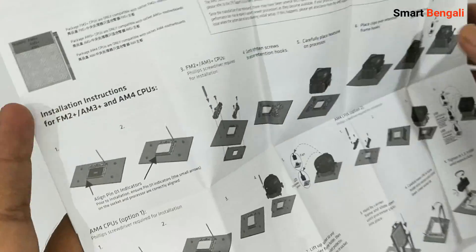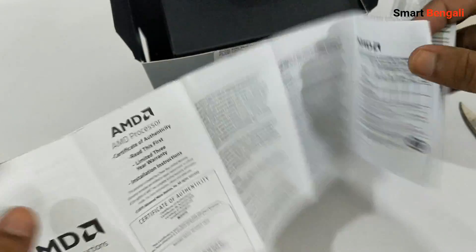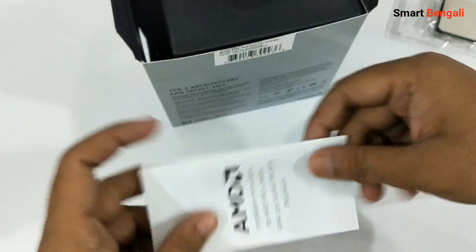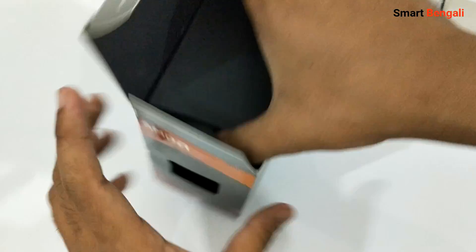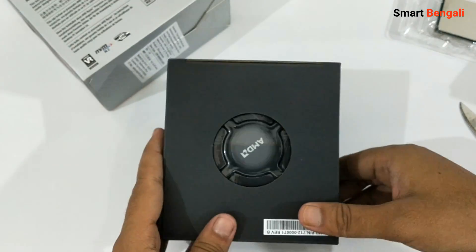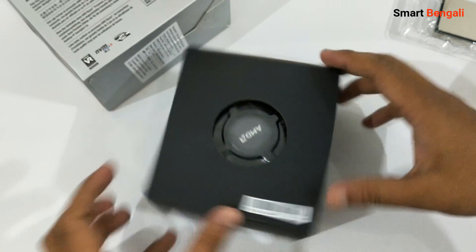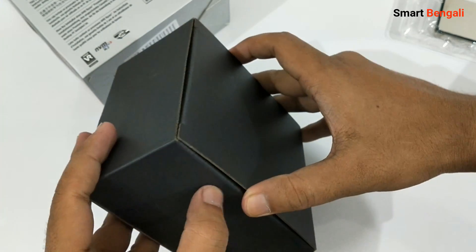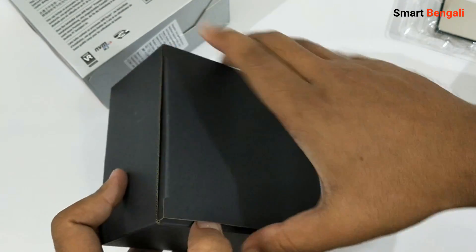There are some easy-to-understand diagrams here. Don't worry — I will show you how to install this CPU on your motherboard. Now let's check the CPU cooler which came bundled with the CPU. This is a Wrath Stealth cooler, which in my personal opinion is not a great cooler for this CPU. The size is very small — the Wrath Spire cooler is bigger than this.